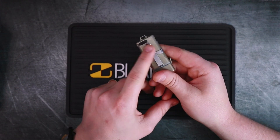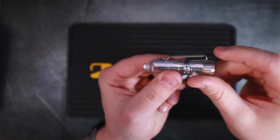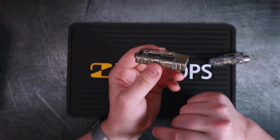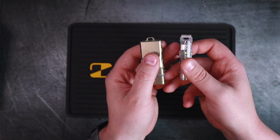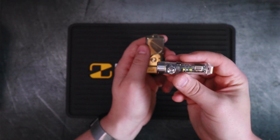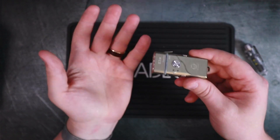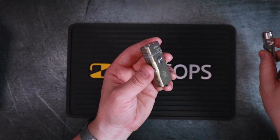My one complaint is the pocket clip. On the Aurora A8, you could get a magnetic tail cap and a magnetic pocket clip — that's awesome but lacking on the E3 Pro. I can't figure out why they didn't include more hands-free mounting options. They clearly can do it since they did it on the A8, and a magnetic tail cap adapter would have taken this flashlight over the top. It's not a major deal breaker, but I would have liked to see it in the accessory kit.